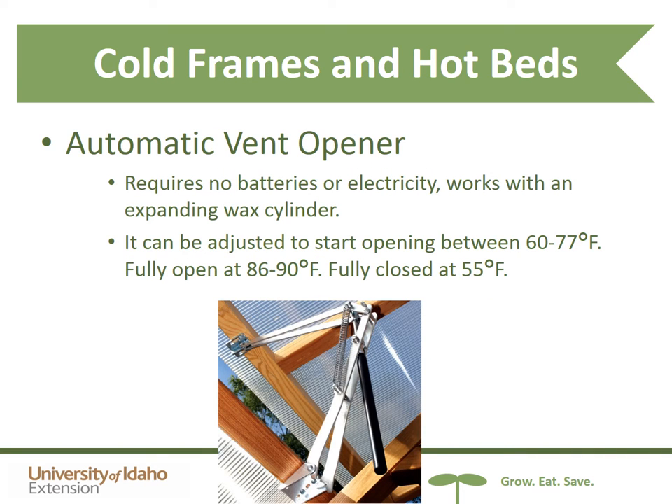This ingenious product came out over the last couple of years: an automatic vent opener. It requires no batteries or electricity — it works with an expanding wax cylinder, which is the long black part in the picture. It can be adjusted to start opening between 60 and 77 degrees, be fully open at 86 to 90 degrees, and fully closed at 55 degrees. So if you're not home in the afternoon to close your cold frames or greenhouse, this technology could help.